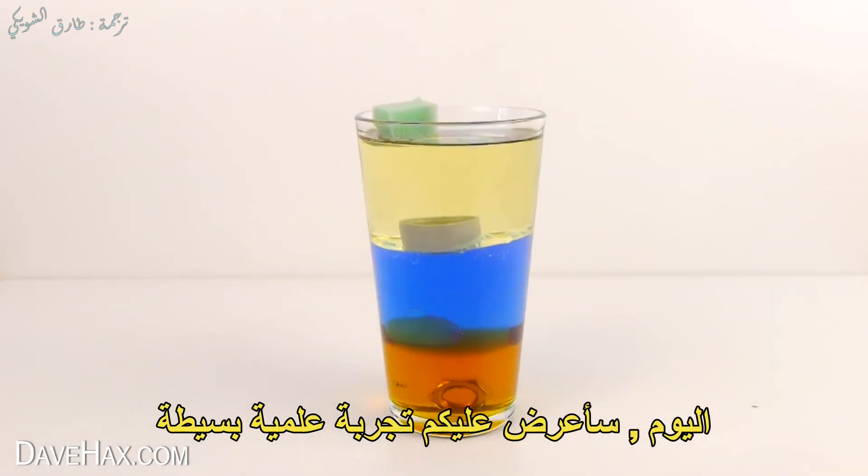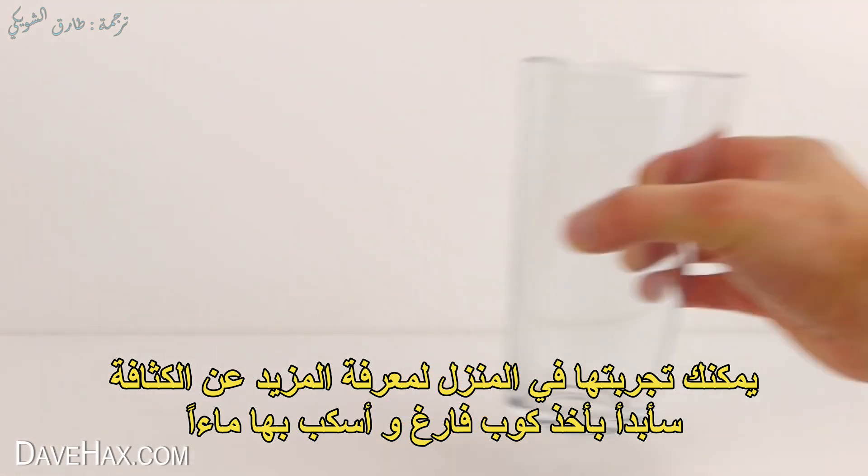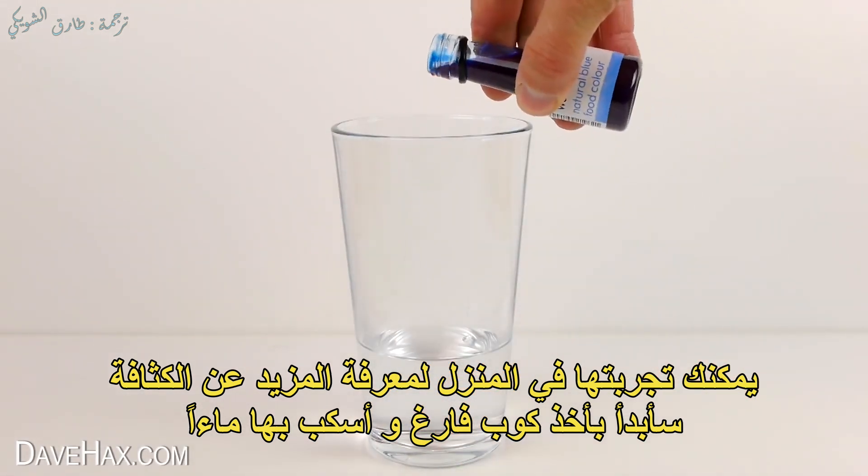Today I'm going to show you a simple science experiment that you can try at home to learn about density. Start by taking an empty glass and tip in some water and food colouring.